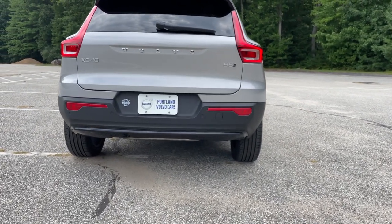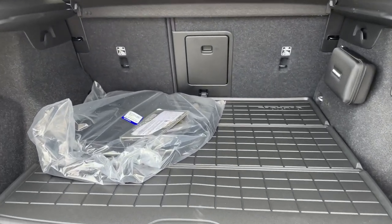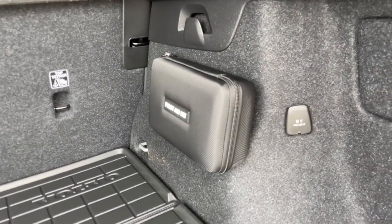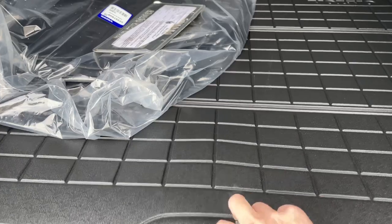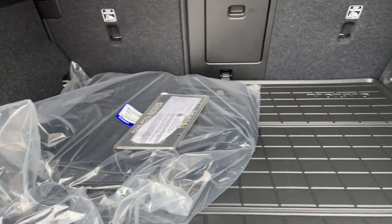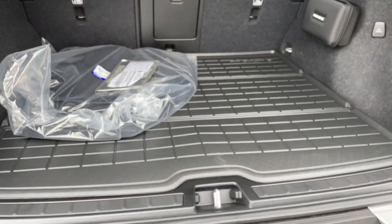This has a power tailgate. The protection package gives it rubber mats that snap into place and a first aid kit. Under here is where the grocery divider is — I can't fold it up right now because of all the baggage, but it pops up and you can put this divider right under that floor as well.